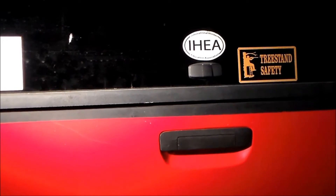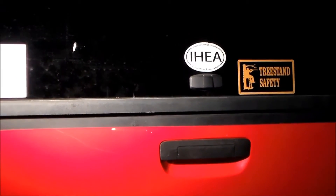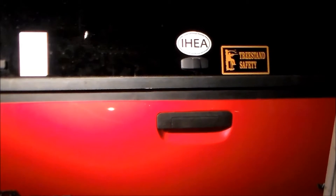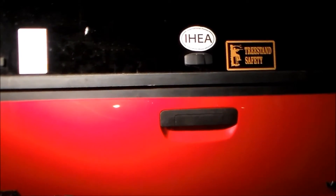This is a Toyota Tacoma standard bed. It's six foot long and just over four foot wide on the inside — actually it's about five foot wide on the inside.